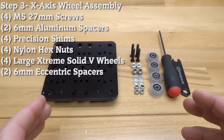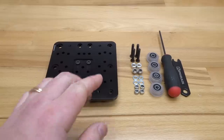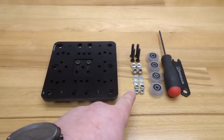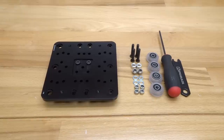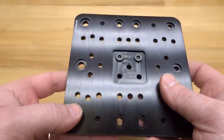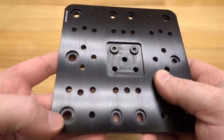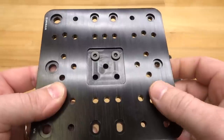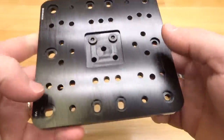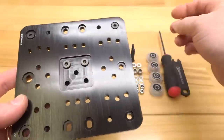Moving forward, we are going to assemble our gantry cart for the X-axis. Gather our assembly with the anti-backlash nut block already attached, four 27mm screws, two 6mm aluminum spacers, two 6mm eccentric spacers, four precision shims, four nylon hex nuts, and four extreme solid V wheels. Notice the plate orientation — the three large holes for eccentric spacers are on one side and the fixed wheel holes are on the other. Insert your 27mm screws into each corner hole on each end of the plate.